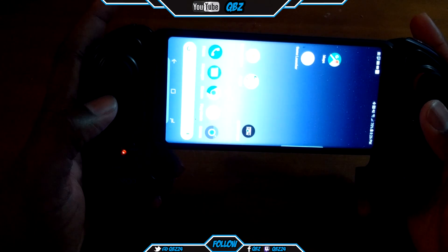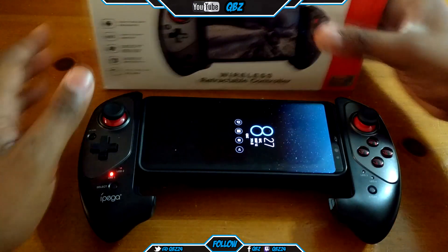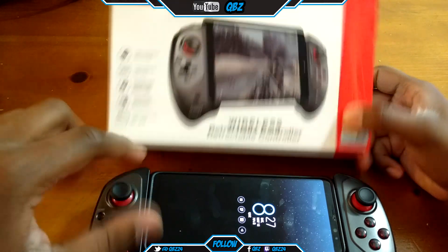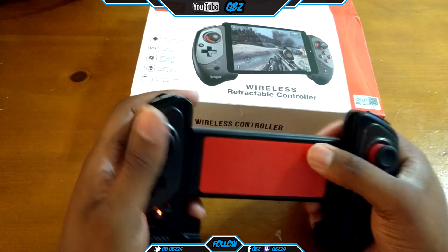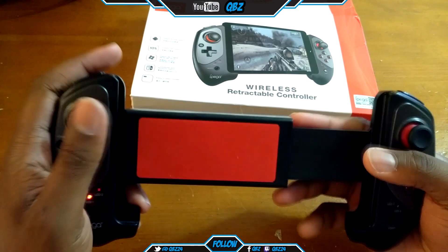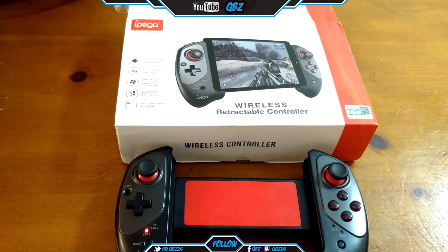That's just a quick review of how to do the buttons. Like I said, go to the Octopus app — just change the buttons and everything, and that's it. This is a great controller. You can stretch it out as far as you need, from iPhones up to the biggest tablet — I probably could put my Surface Pro 3 in this. You lock it down, it retracts so it doesn't move anywhere. It also has an auto-off feature. If you like this video, hit the like button, and if you want to see more videos from me, hit that subscribe button. It's your boy QB — peace.